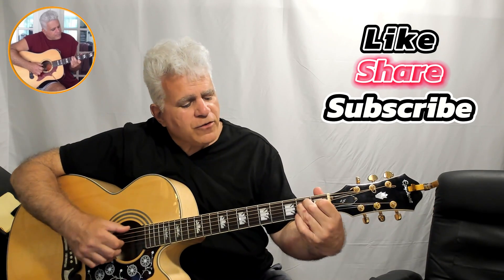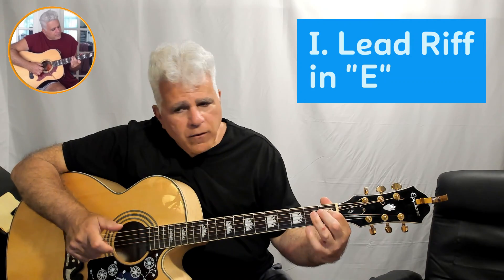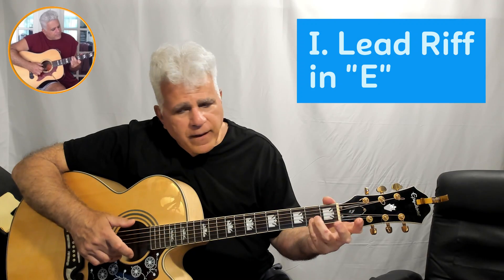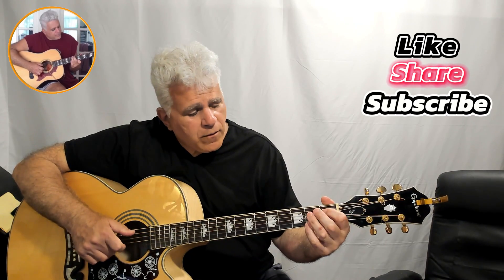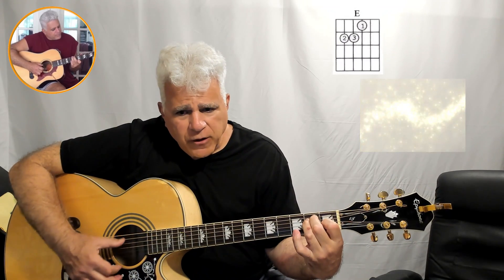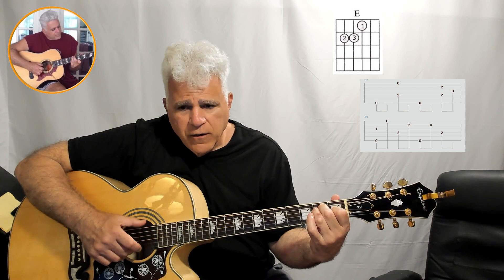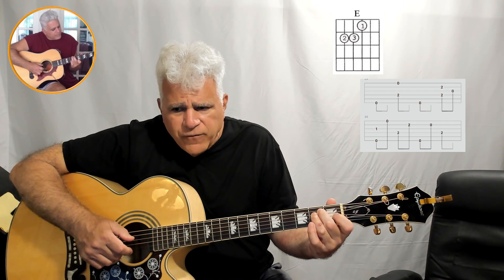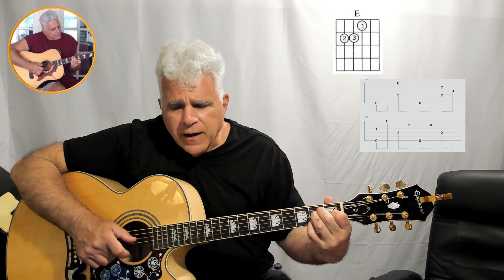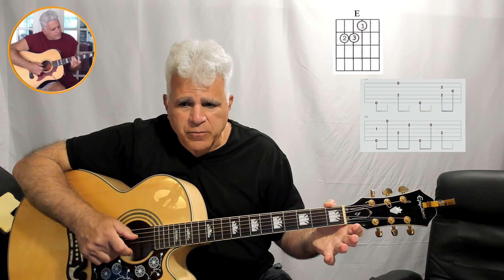We're going to play it in E. The riff is: G to G-sharp hammer-on with the first finger, playing the open E with the third finger, and then the little finger playing C-sharp to B. The best way to approach that is by playing an open E chord, playing the bass notes as octaves on the E — strings six and four. The only thing moving is the hammer-on on the first finger and the little finger playing the C-sharp, then C-sharp again to B, going into the verse.